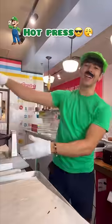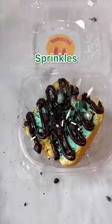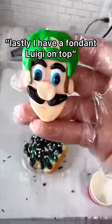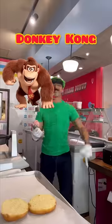Starting out with me, Luigi, using mint chocolate ice cream, donut on top, and hot press, slice, chocolate drizzle — drizzle god — Oreos, sprinkles, and lastly the fondant Luigi on top.